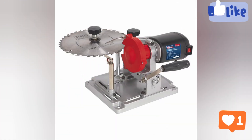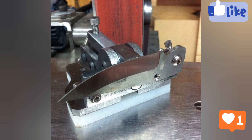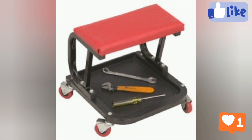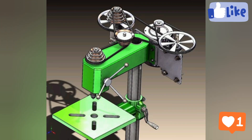A more modern type is the atomic hydrogen welding machine. The four main types used for welding are: gas metal arc welding, gas tungsten arc welding, shielded metal arc welding, and flux-cored arc welding — all used for different welding applications.